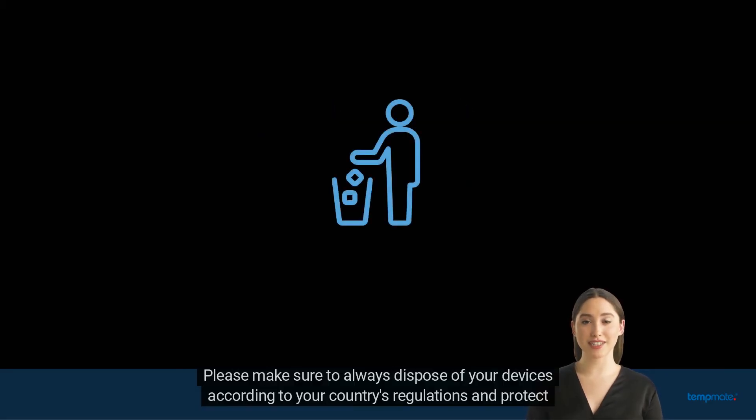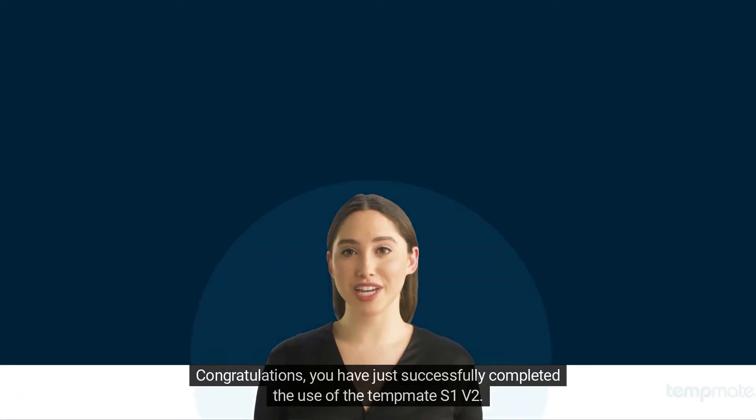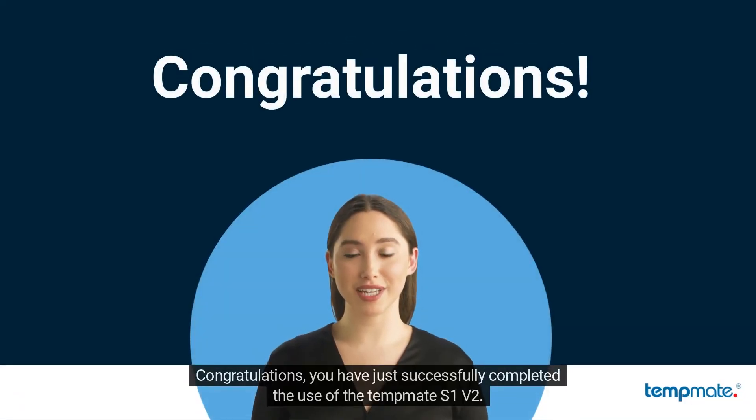Please make sure to always dispose of your devices according to your country's regulations and protect not only your goods but also our environment. You have just successfully completed the use of the TempMeet S1v2.